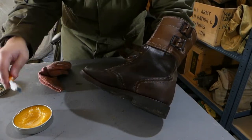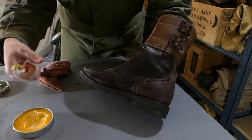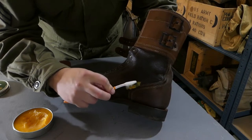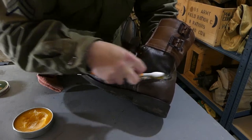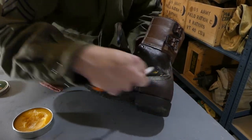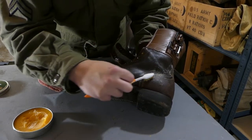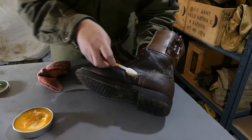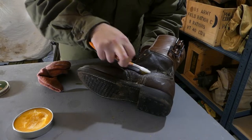Use your toothbrush - get yourself a nice glut of dubbin on there and that's how you're going to get into your seams. It's really important that the seams have the dubbin packed and massaged into them - all where the sewing is, you want to get it into the threads. Because if you're going to have a leak into your boot then that's probably where it's going to come from.